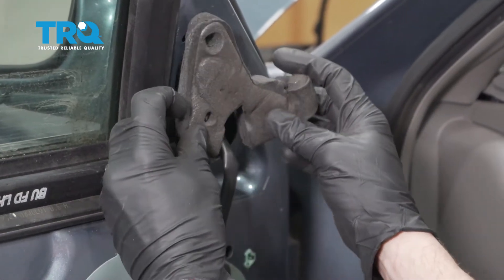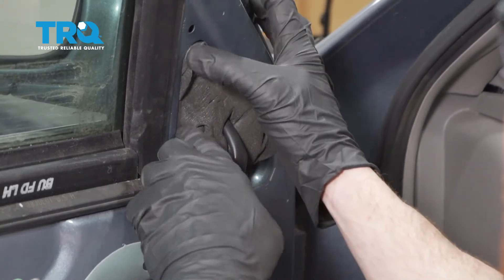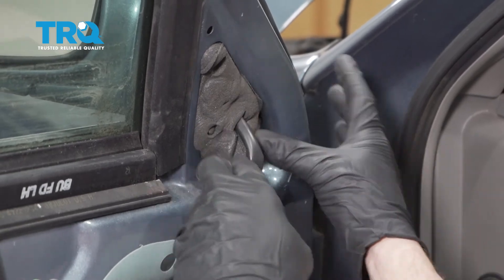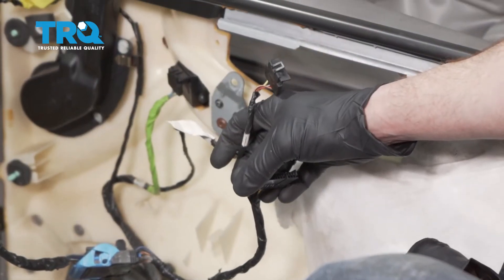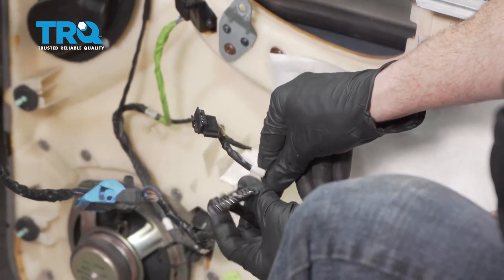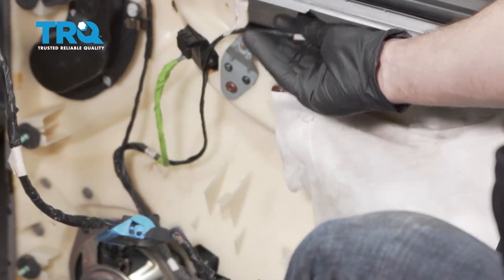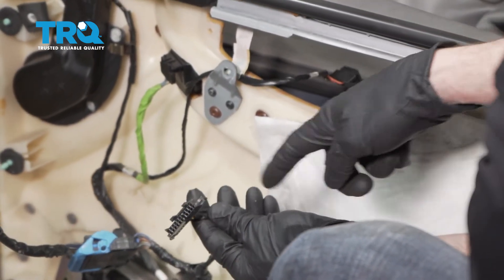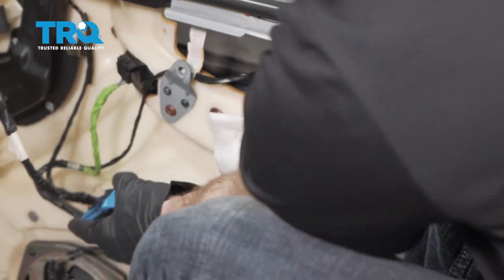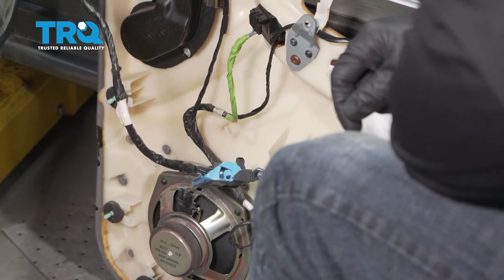Now we can go ahead and put this insulator back in here. You can see that it has the slot that goes around the wiring, and then you just go ahead and tuck it up and into the door. Now we're gonna get ready to put our door panel back on. I'm just gonna take these two wires and put them in the proper positions. The one with the 90-degree bend is gonna go up and through the top hole, and this other one is gonna go underneath through this area. You don't wanna leave this hanging loose — this is actually supposed to be secured to this point right inside here.